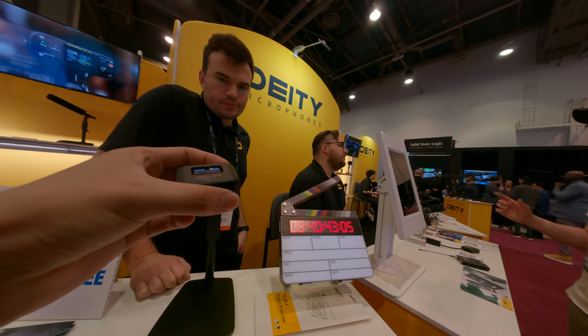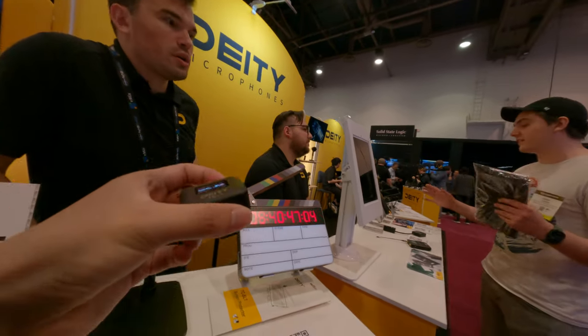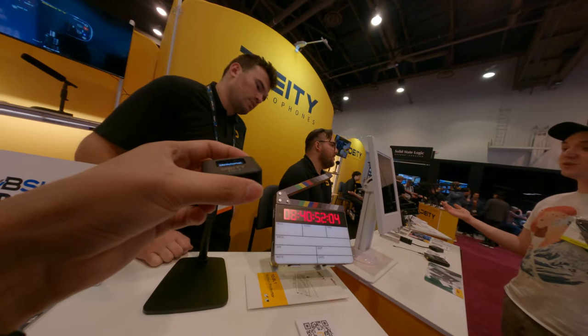All onboard controls, or if you want you can control it with the app — it will tell me I have six hours left on my bag. Actually, you have 14 hours left.